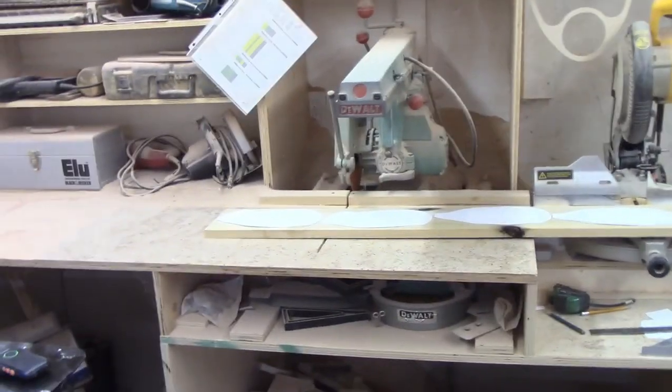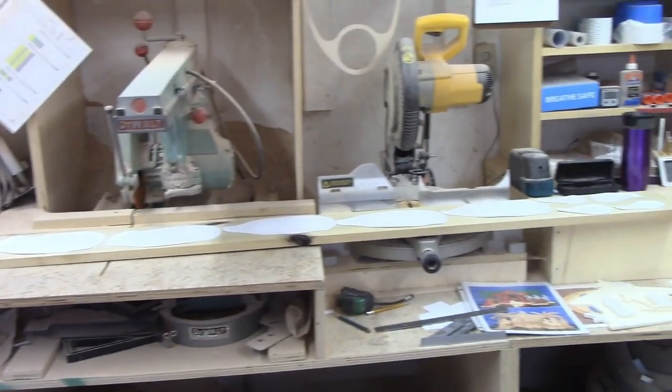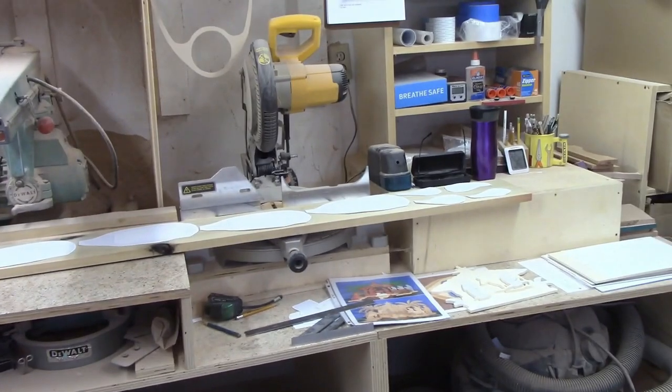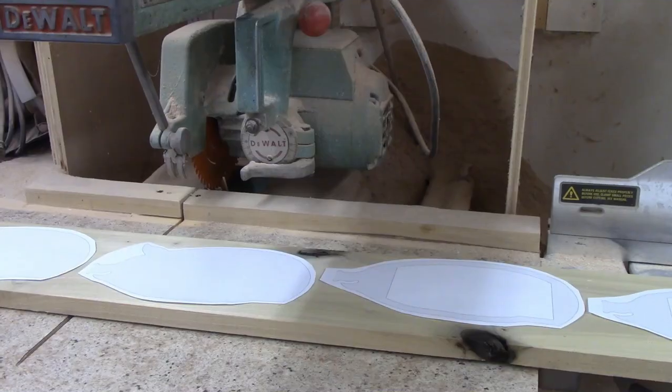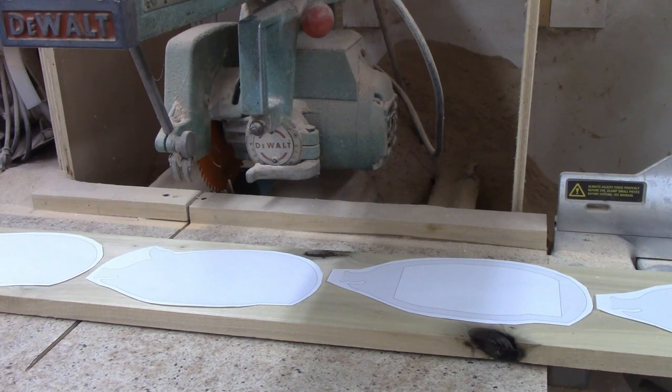I definitely want to paint this pink, so that means making the parts out of poplar since it takes paint well. I went to my wood storage shelf and found a poplar board that was 6¼ inches wide and 64 inches long. All the parts will fit on this one board.